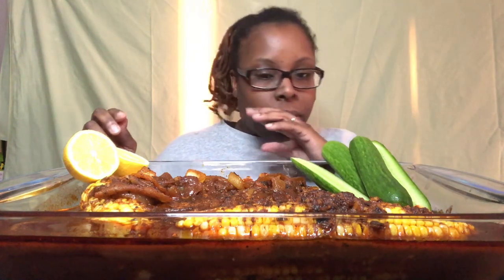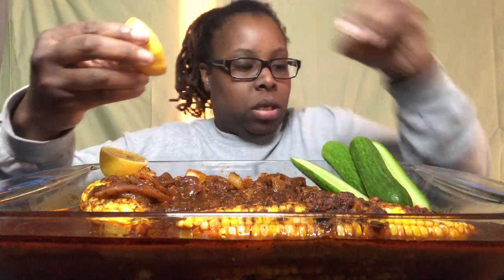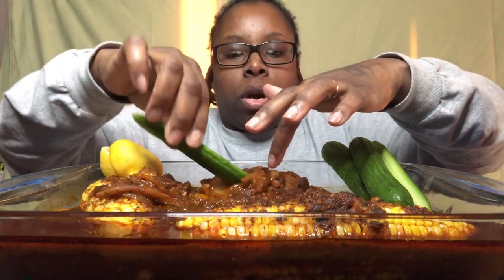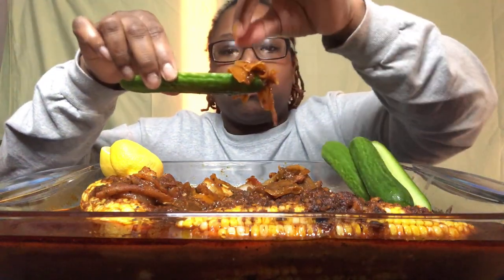I'm drooling over here because I'm so hungry! What I'm gonna do is go ahead and squeeze some lemon juice on everything first to give it a little more time to cool off. I cut up some onions too, and this is a mix of sauces — some store-bought and some I made myself. You can see the steam — it is hot.